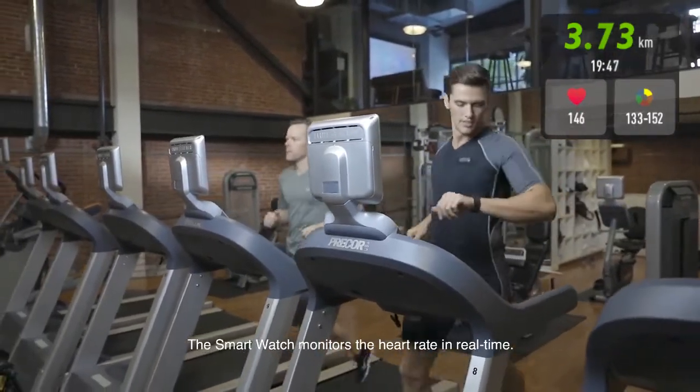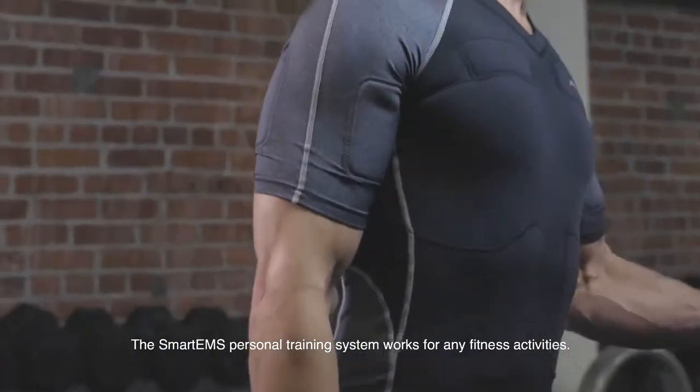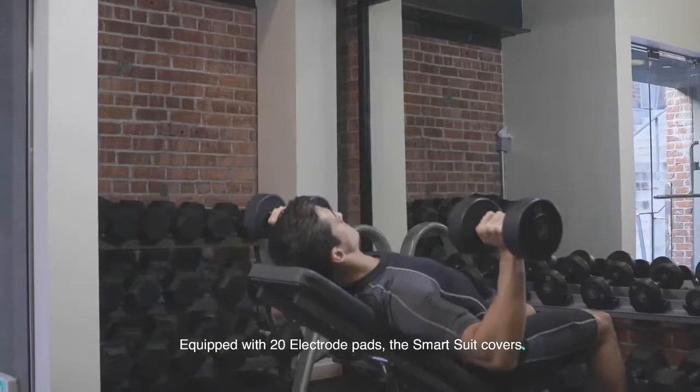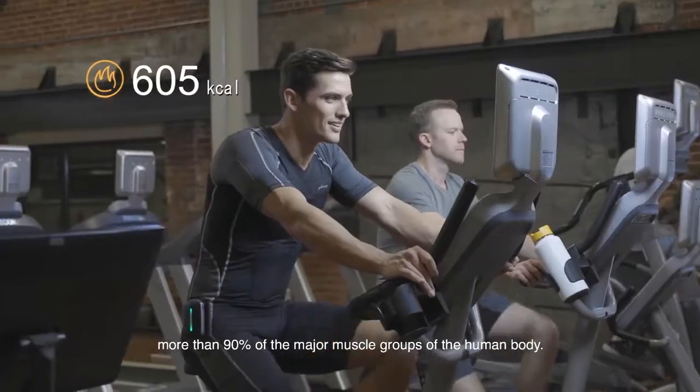The Smart Watch monitors your heart rate in real time. The Smart EMS personal training system works for any fitness activities. Equipped with 20 electrode pads, the Smart Suit covers more than 90% of the major muscle groups of the human body.